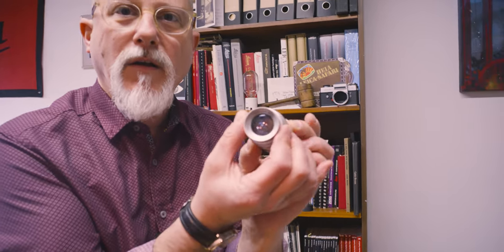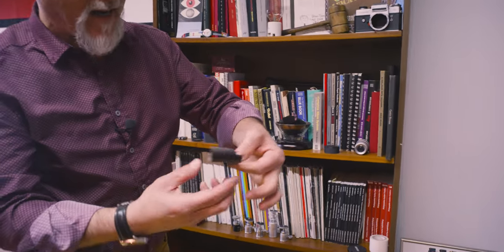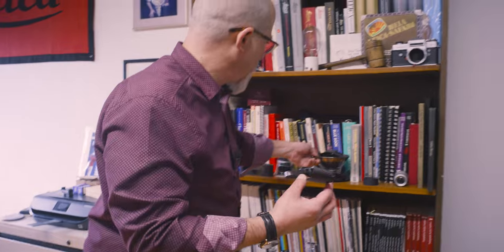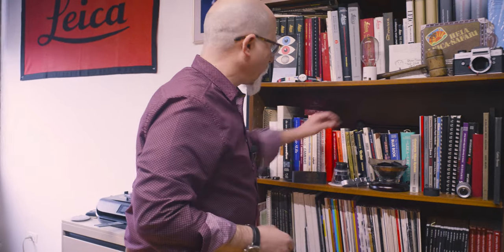I'll show you my sad Elmar — my teardrop Elmar. The aperture blades are not working and make a teardrop shape — so that's my sad Elmar. I keep everything, so there's a little bucket of Vulcanite just in case we need to make repairs, and a top plate that needs to find a home. This is an original Vulcanite for a Leica II, I think — one of these days it will find a loving home. And of course you've gotta have an auction gavel.